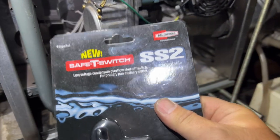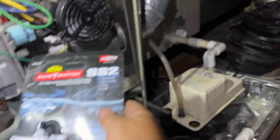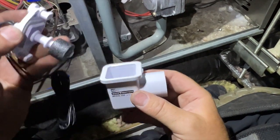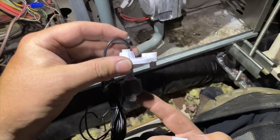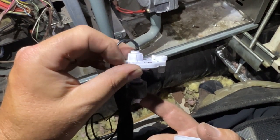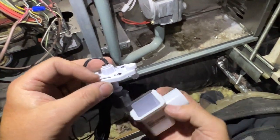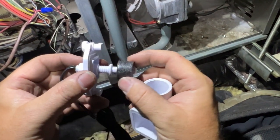We've got our SS2 — this is the new version, so you can adjust the float. We're going to install this in here. The SS2 works like this: water goes in here if it's in the secondary pan, it fills this up, and when it fills it up it causes this to float up, which pops a reed switch inside. That opens the circuit and doesn't allow 24 volts to go through. Generally you're going to have this wired into your R or your Y going outdoors, and it'll break the connection so it stops cooling and therefore stops condensating.